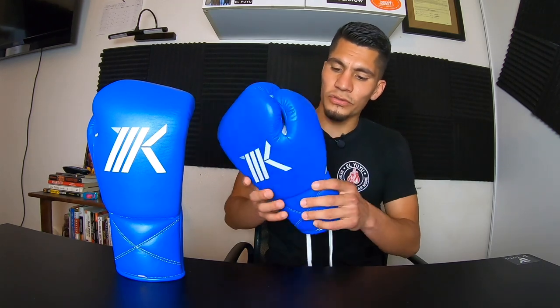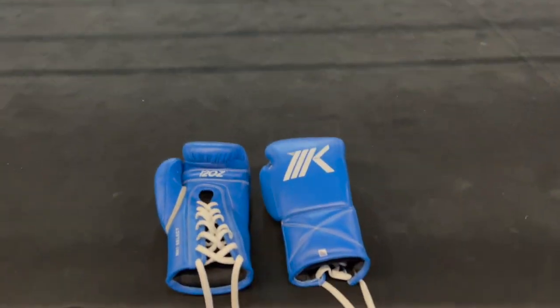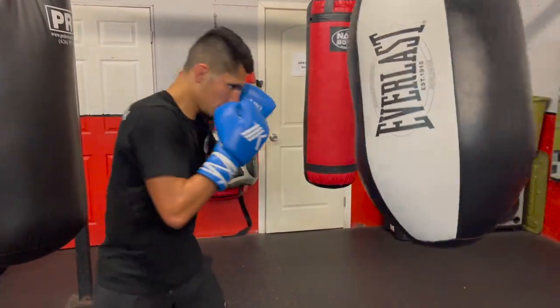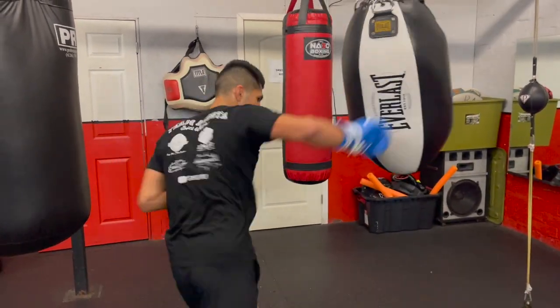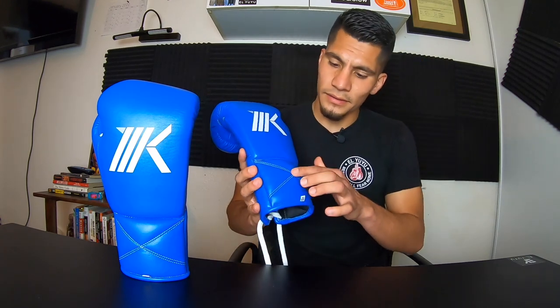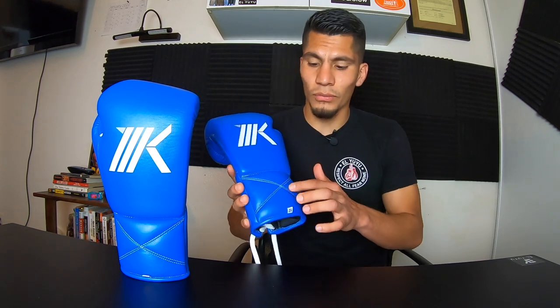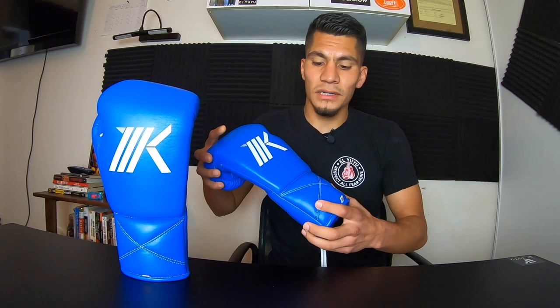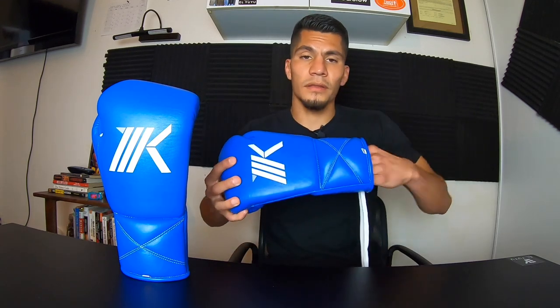The foam padding is evenly distributed along the glove — not so much that it's hard to make a fist, and not so little that it hurts your knuckles. It feels right in the middle, making it perfect for a sparring glove. I didn't spar in these since they're 12 ounces, but hitting the heavy bag, most impact was felt on the knuckles. The wrist support is pretty solid. The X stitching may add durability and longevity, and the glove doesn't bend as much as others. There's also a long layer of foam on the inside extending from the ulna and radius to the carpals, which keeps the wrist secure.